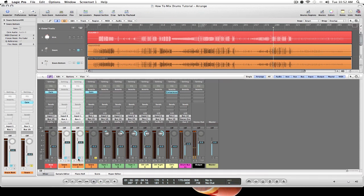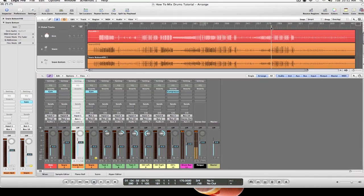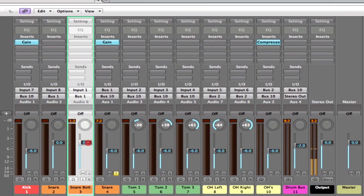Now let's mute the snare top and just listen to the snare bottom. You can really tell the difference between the two — snare bottom is going to be more representative of the wires of our snare. We want to make sure those are at the settings we want. That's completely subjective and up to you, but I find that in this recording about a 4 dB difference between the two gives us the best sum of top and bottom.